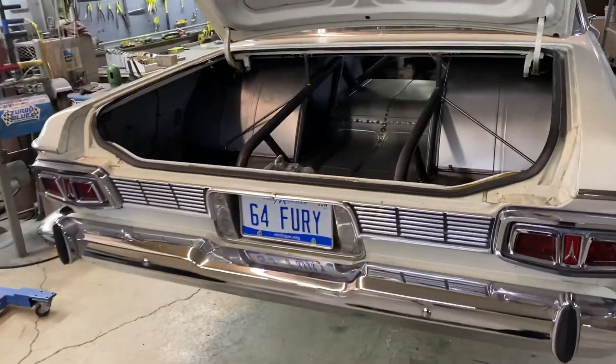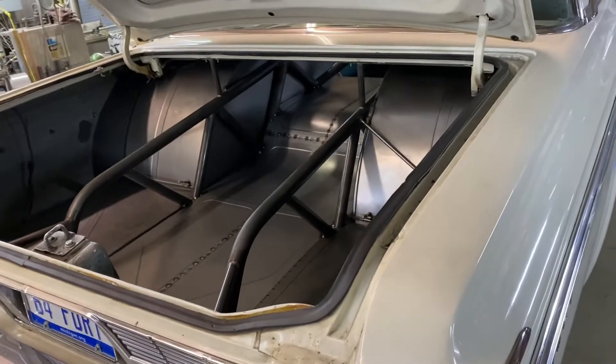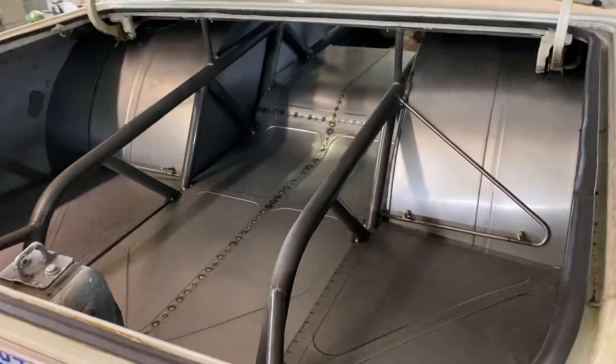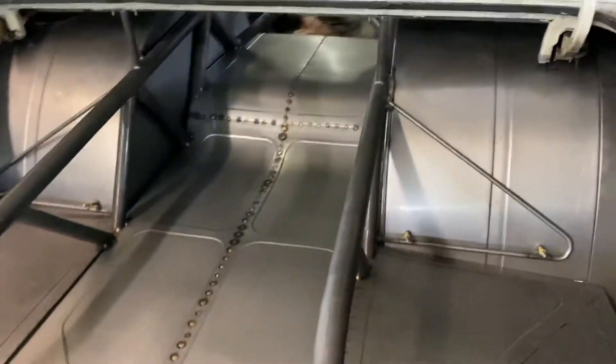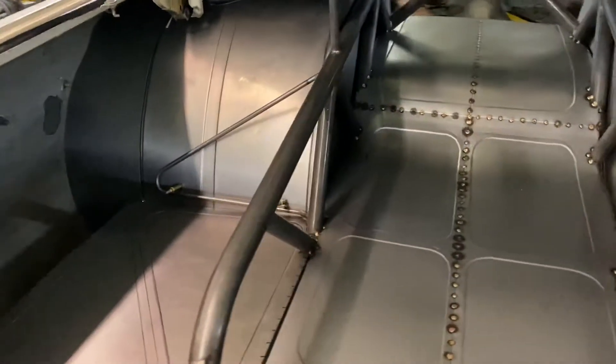All right, we are back at Advanced Chassis, and we're about in the last week here. I think this will be coming home next week. So the tubs are pretty much in. Still got some spot welding to do. New trumps in.